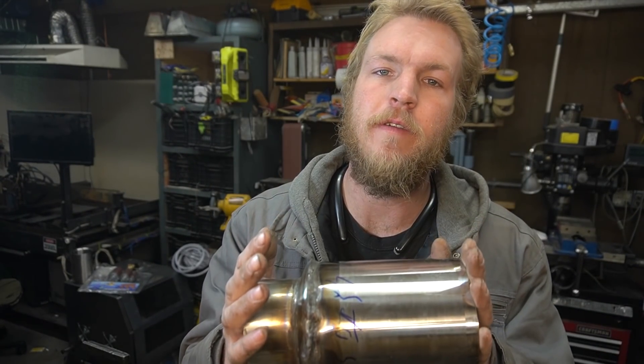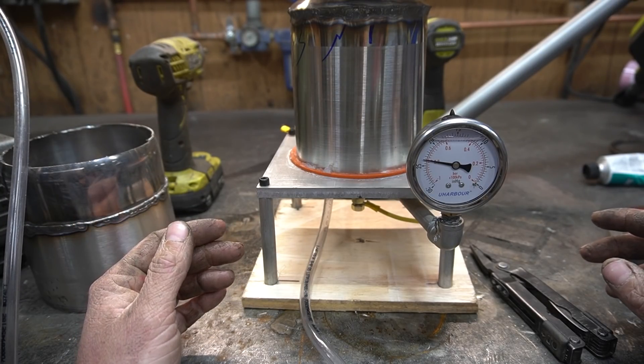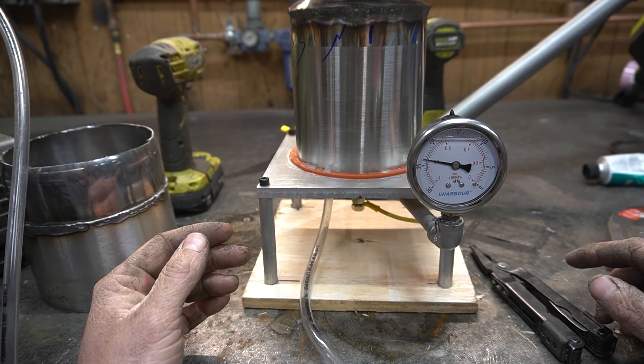I want to check that this thing can actually hold a vacuum, so I gotta rig something up for that real quick. Two hours later — oh, hallelujah! We did it, guys. I don't have to weld up tiny little holes anymore.